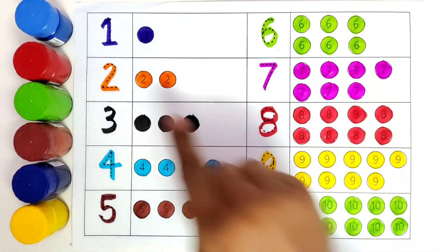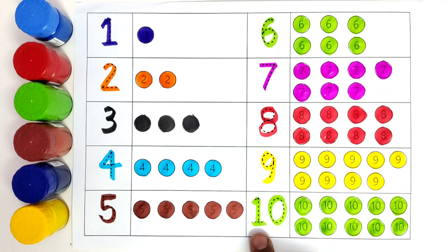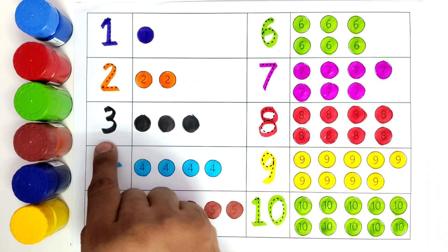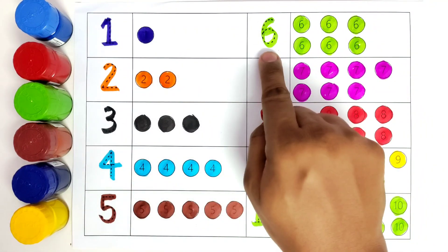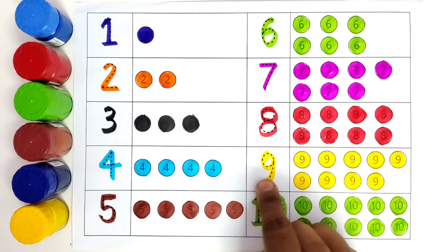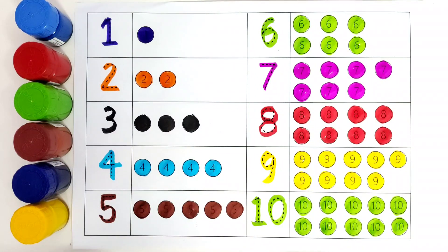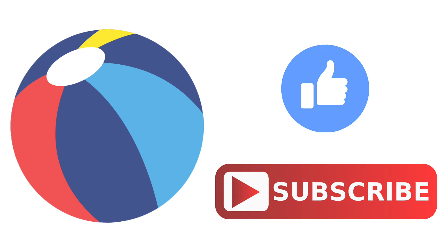So we have colored all these numbers. Let us start the counting — 1, 2, 3, 4, 5, 6, 7, 8, 9, 10. Thank you, kids, for watching this video. Do like and subscribe. Bye-bye. Have a great day.